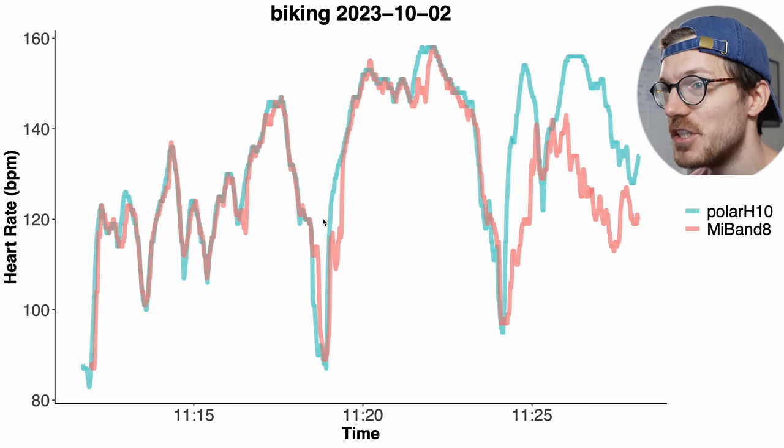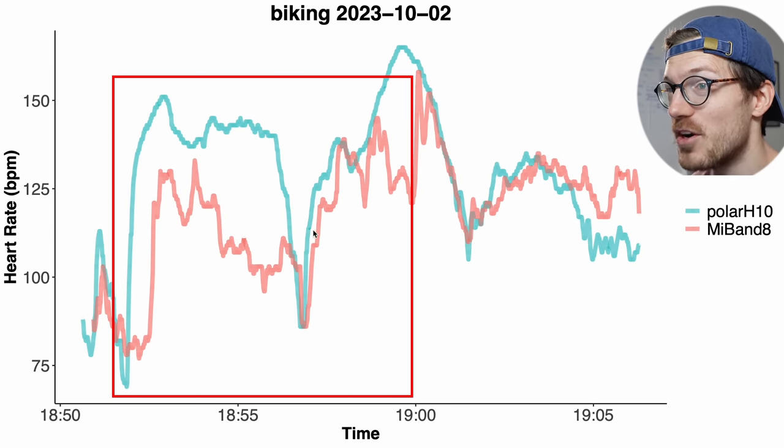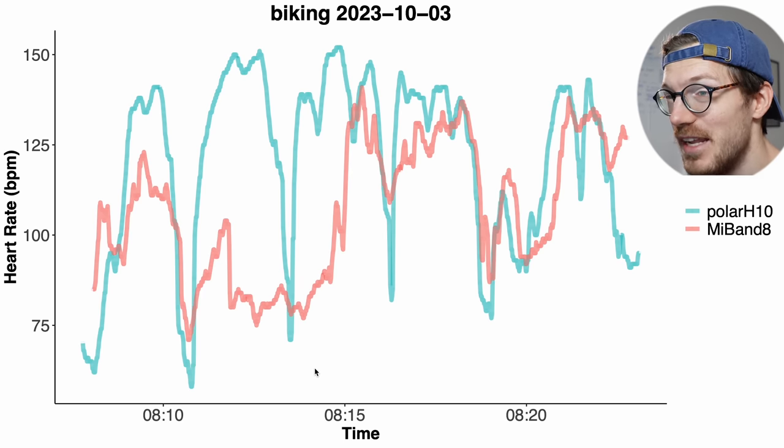The first bike ride I wanted to share actually looks pretty good — it generally matches quite well between the Mi Band 8 in red and the Polar H10 in blue, only struggling at the end. But for many bike rides the watch struggled much more. For instance, for much of one ride it detected a way too low heart rate, especially in the beginning. The Mi Band 8 just struggles detecting my heart rate accurately, and I suspect this is due to the extra tension on my arm and wrist when cycling outside.